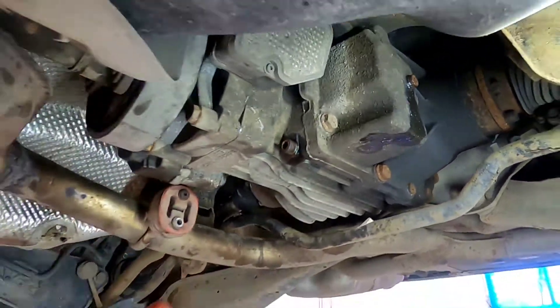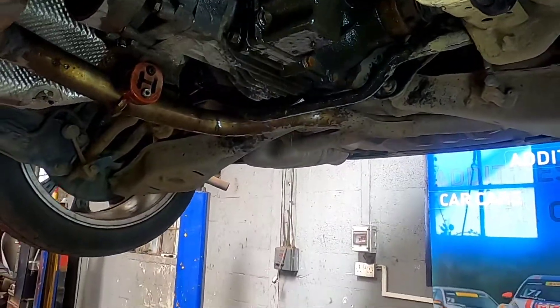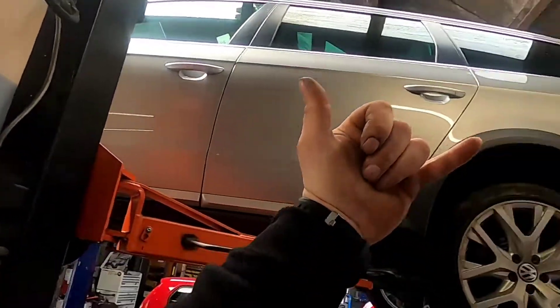And that's it — that is the bung put back in. All I'm going to do now is give everything a nice clean with a bit of brake and clutch cleaner and we can get it off the ramp. We're going to take it for a bit of a test drive and get it sent.